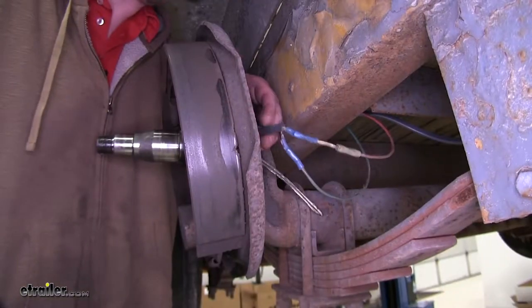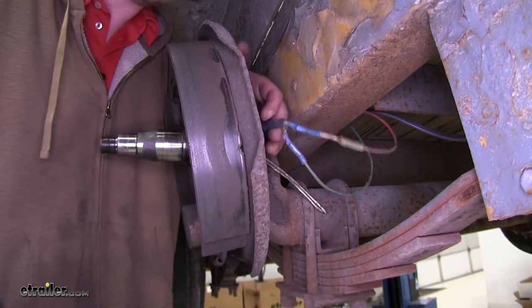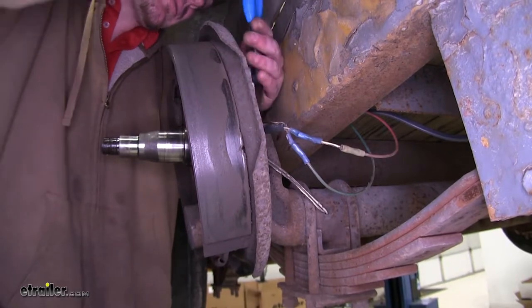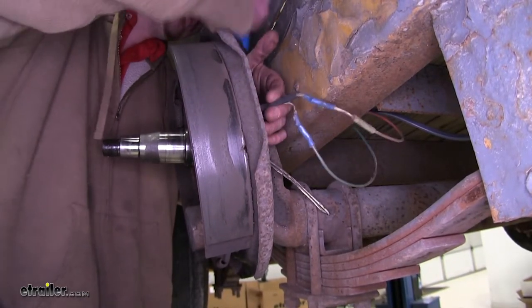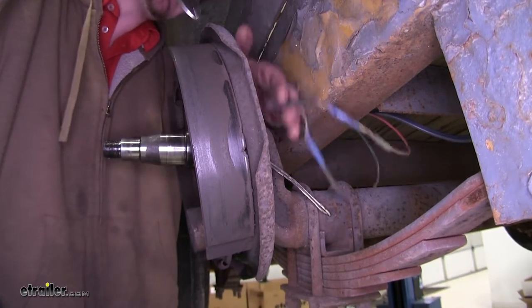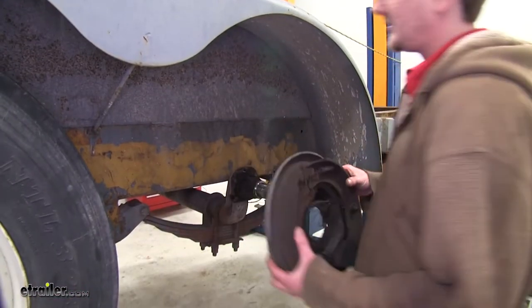Your electric brakes are operated off of two wires. You need to cut both of those wires and then solder or crimp them onto the new brake assembly. I like to cut them as close to the brake assembly as possible, so that way our trailer's got as much length as possible to still work with. Then you can take this off and set it aside.